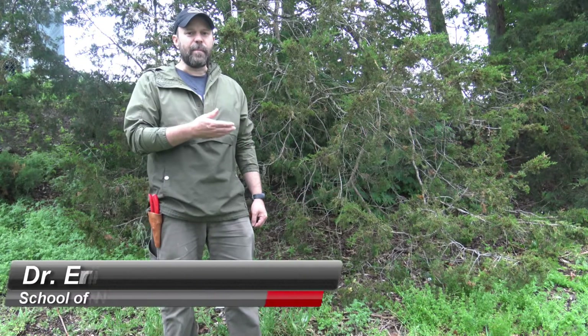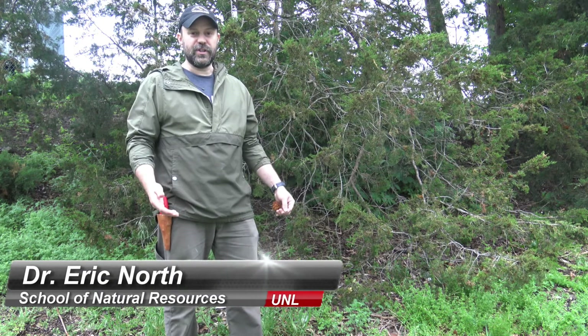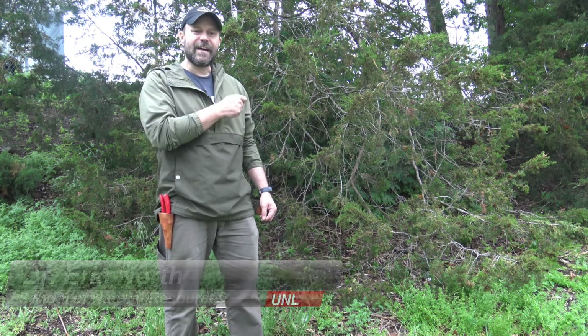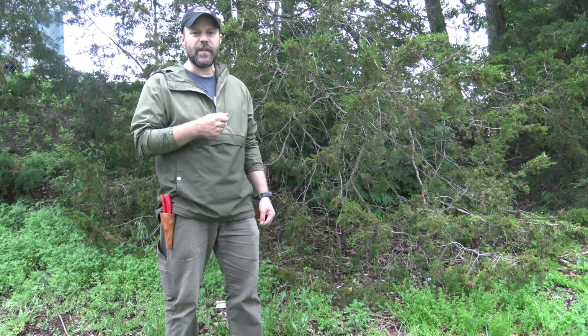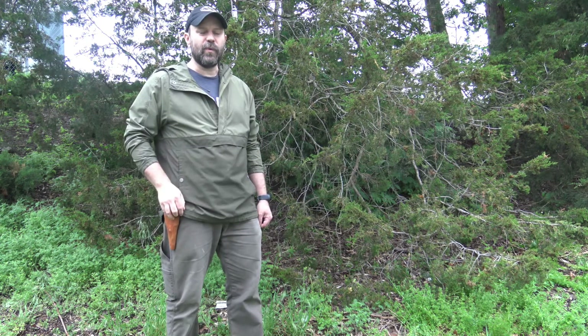Behind me, continuing — not a pine — we have another conifer, and this conifer is in the juniper genus. This one doesn't have needles the way we'd see with some of the other conifers. It has little scale-like foliage, and we'll take a closer look at what that looks like on the actual twig.